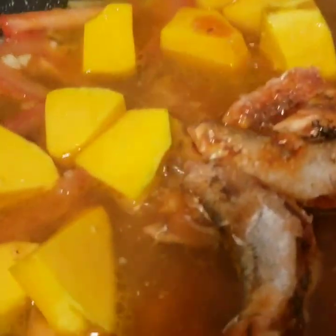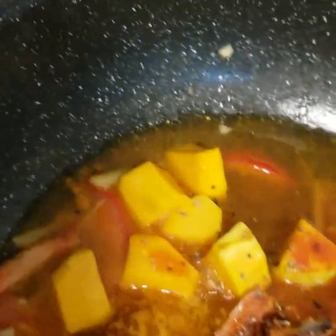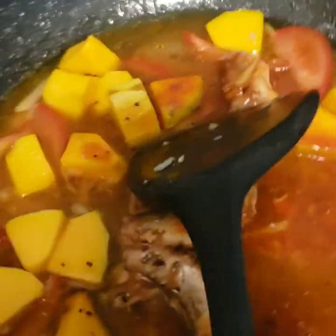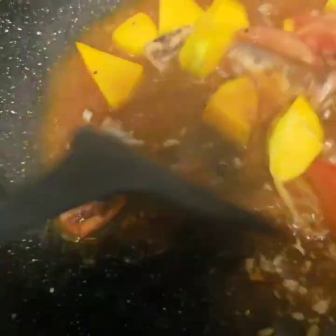Just mix all of the ingredients until it boils. Of course, we add our black pepper for more taste. Just mix it and cover.